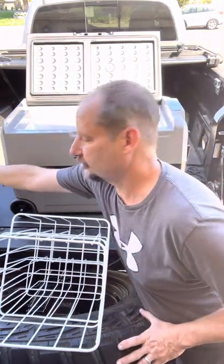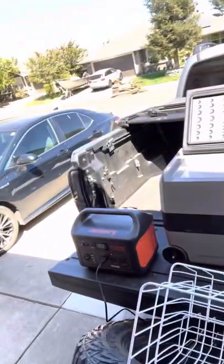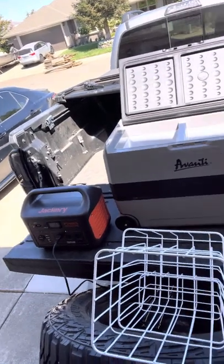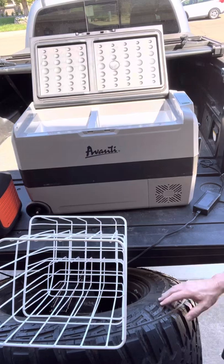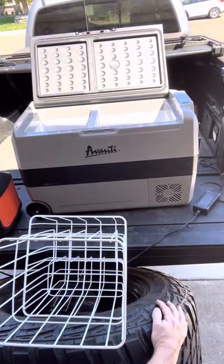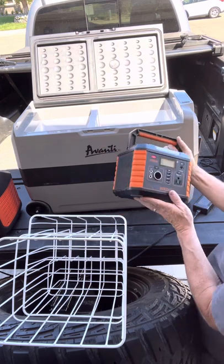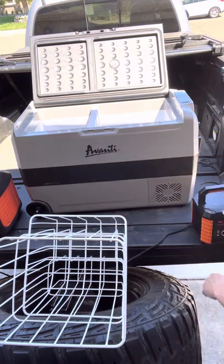We power ours with this Jackery Outdoors unit, but you don't necessarily have to have that — you can plug it into your car or use a smaller battery unit like this one. This will work; it's only a 330-unit and it powered the fridge for a good day.